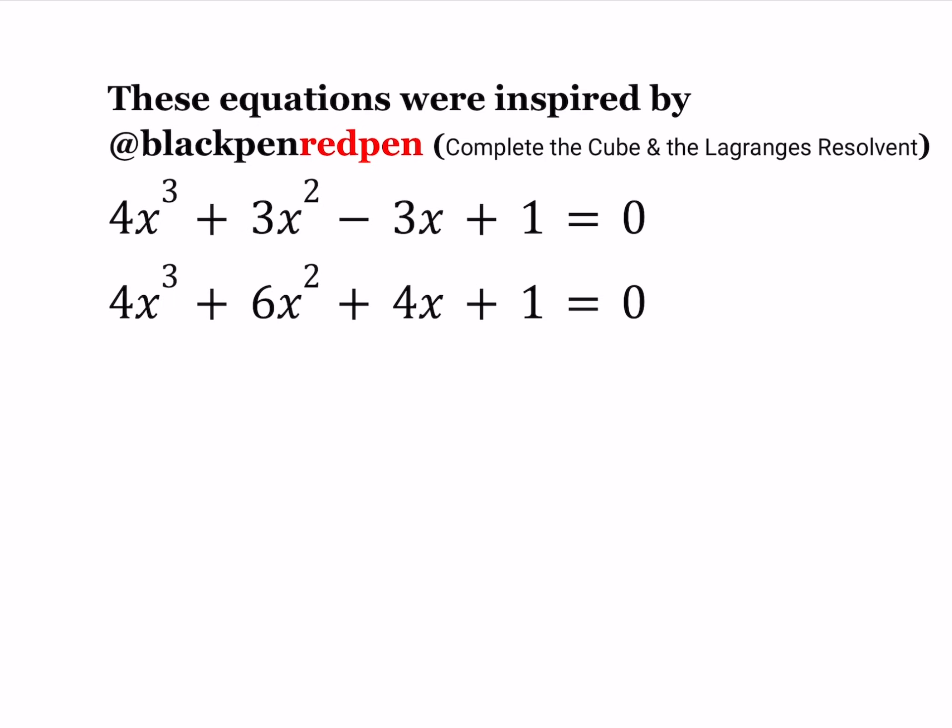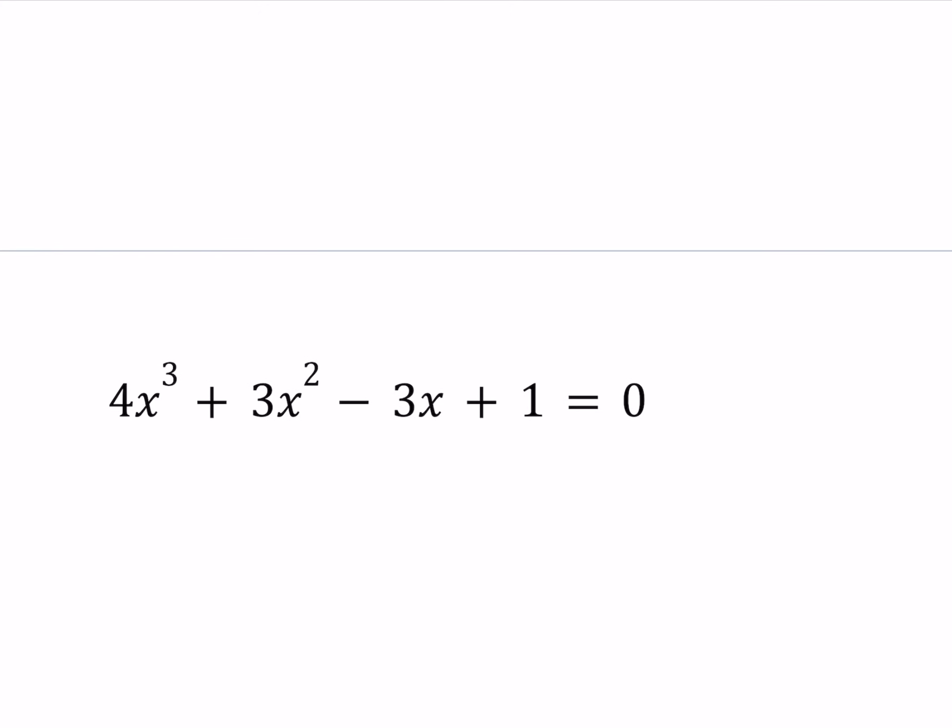Let's get started. So we have two equations: 4x³ + 3x² - 3x + 1 = 0, and 4x³ + 6x² + 4x + 1 = 0. I want you to notice that these two equations look similar, especially if you look at the cubic term and the constant terms. But their solution methods will be somewhat different, so let's go ahead and dive in.